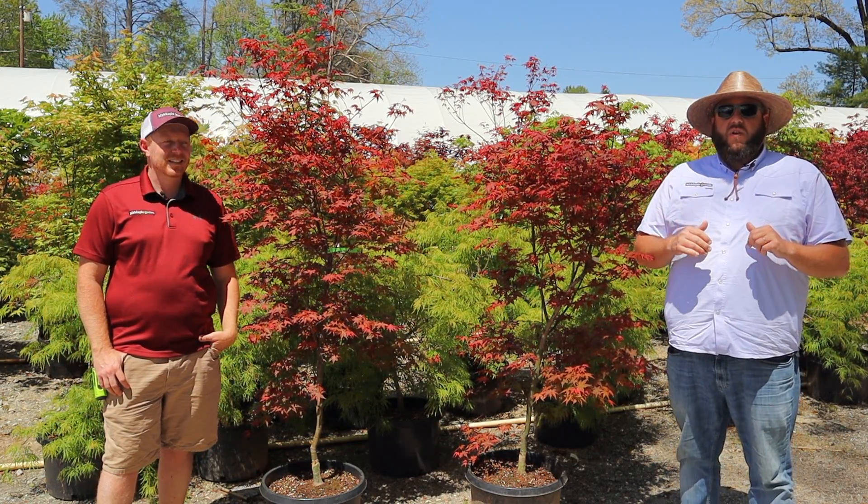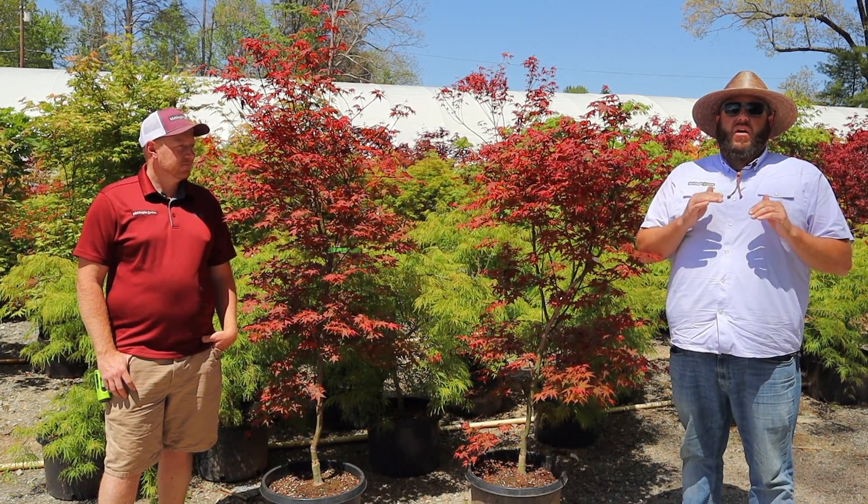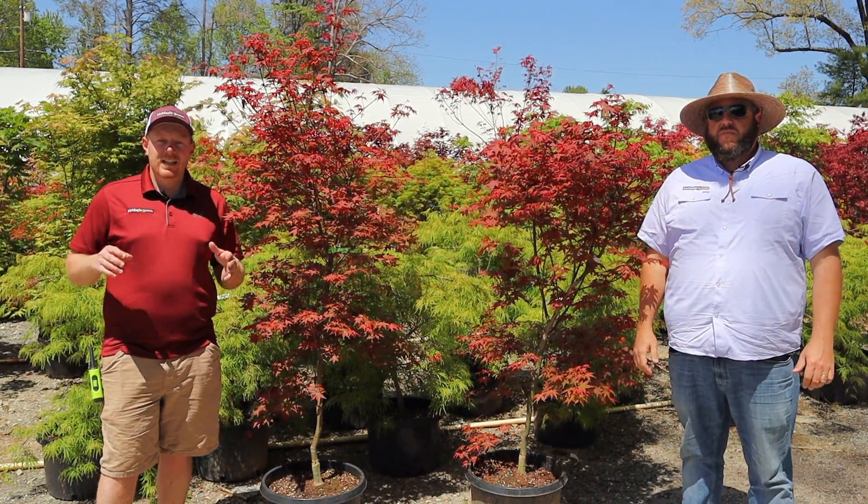Today's showcase is going to be on red upright Japanese maples. We've got some spectacular sizes in our 10 gallons right now. If you're interested in those, we don't ship them, but if you're coming through the area or local, we are going to be doing some open hours — check with our office for open hours. We're definitely going to be open on Memorial Day so you can come shop all these in person. We've got some unique red uprights you're going to really enjoy today.